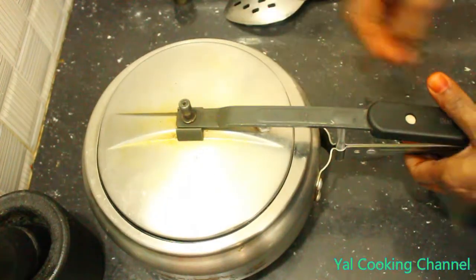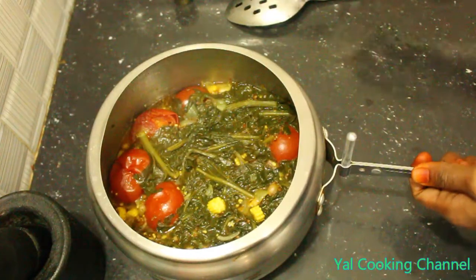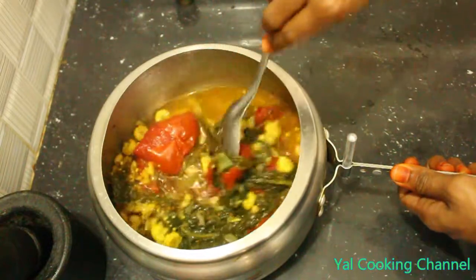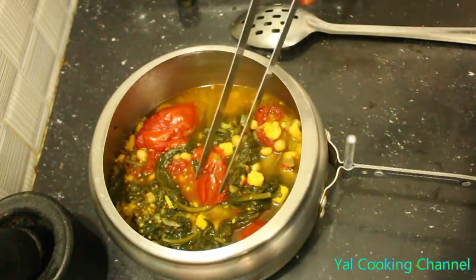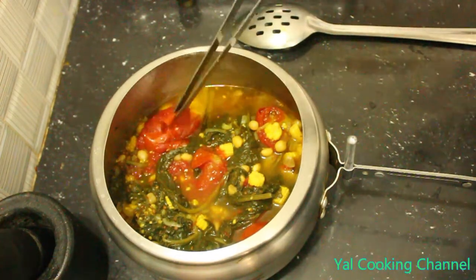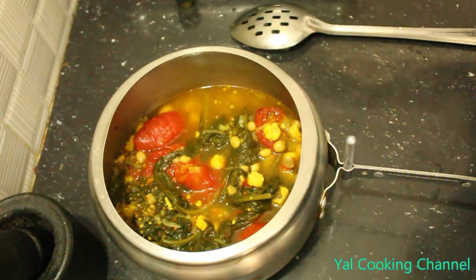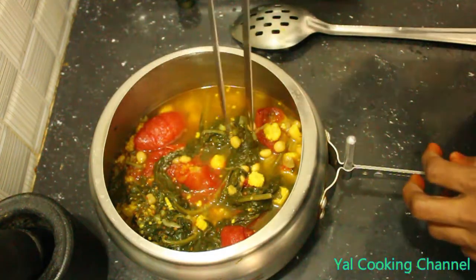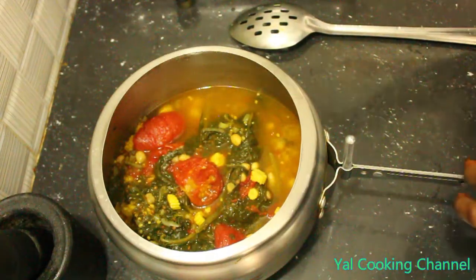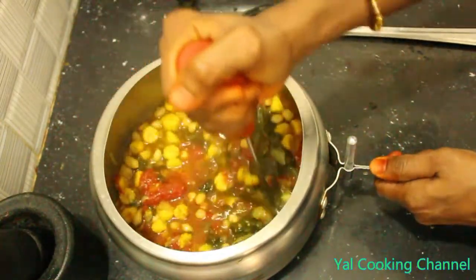Cook until 3 whistles. Mix it in this way. Everything is very nice. We have to cut it with a knife. I will put a smasher in the pan.